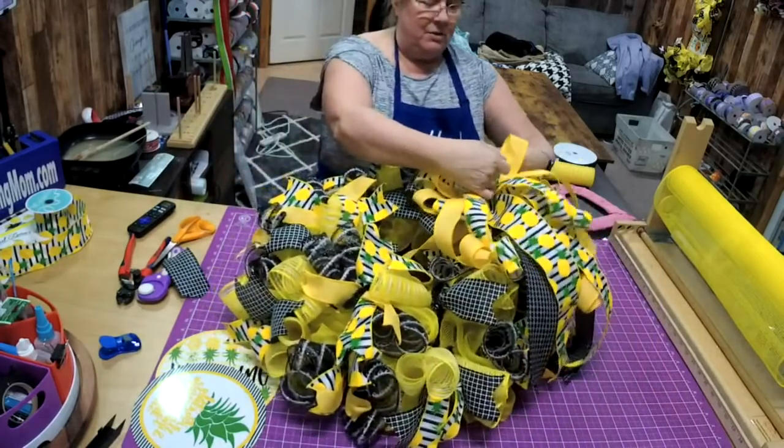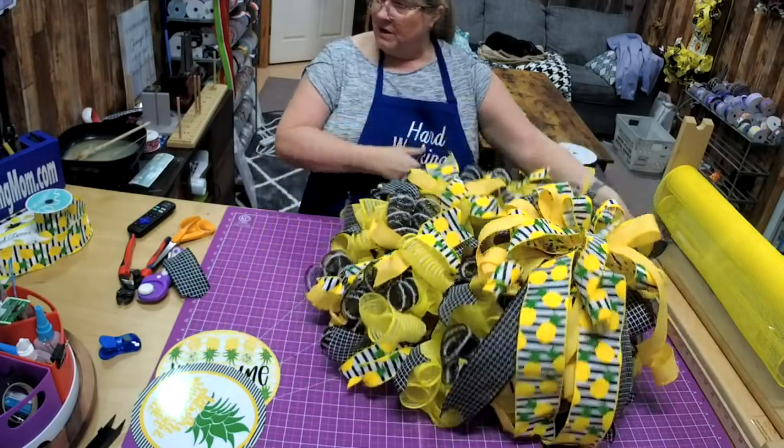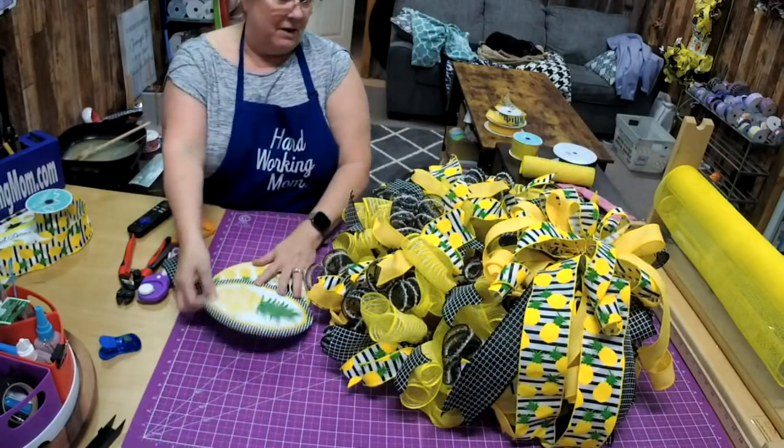Now we've got our bow on. You can't tell that we just cut little pieces off to keep all the tails going in the same direction.